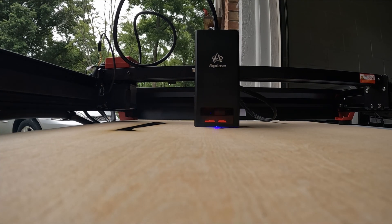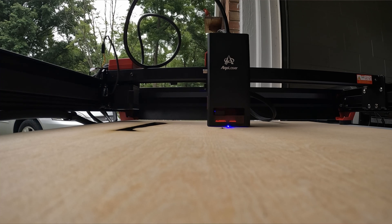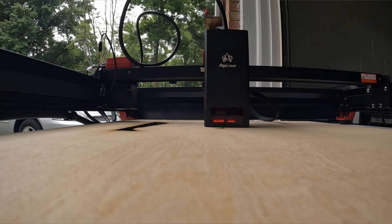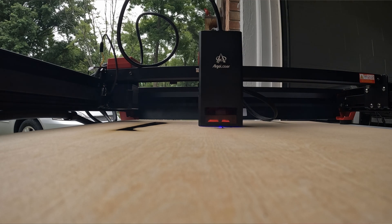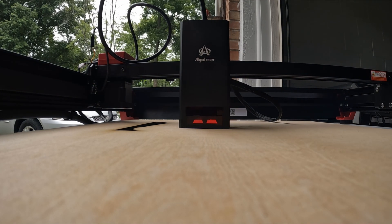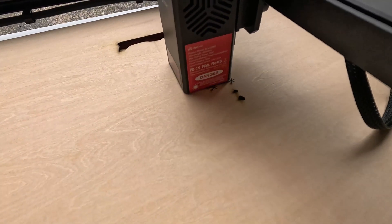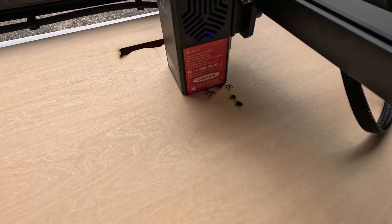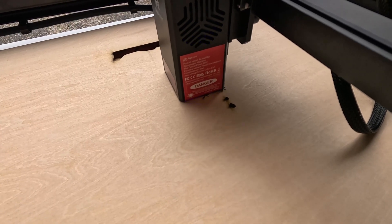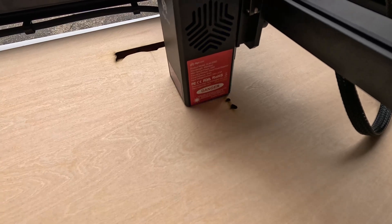If you're looking to upgrade your engraving game or get into laser engraving or cutting, definitely check out the Algo Laser Alpha MK2. This is now my favorite open frame that does not have a lid. I do have one with a lid that I like better, but there are limitations — if it has a lid you can't put weirdly shaped stuff in there. So just for an open frame without a lid, this is hands down my favorite.